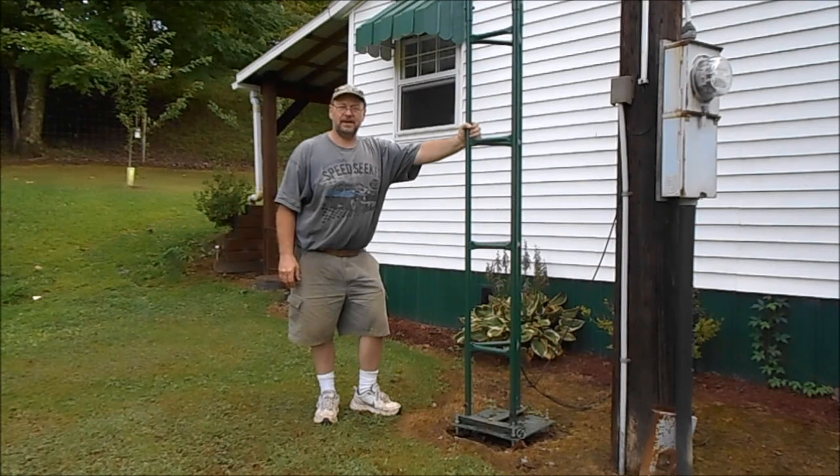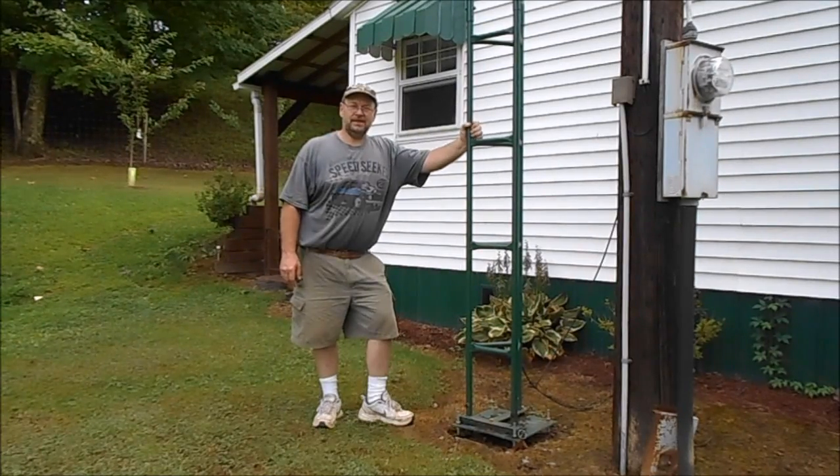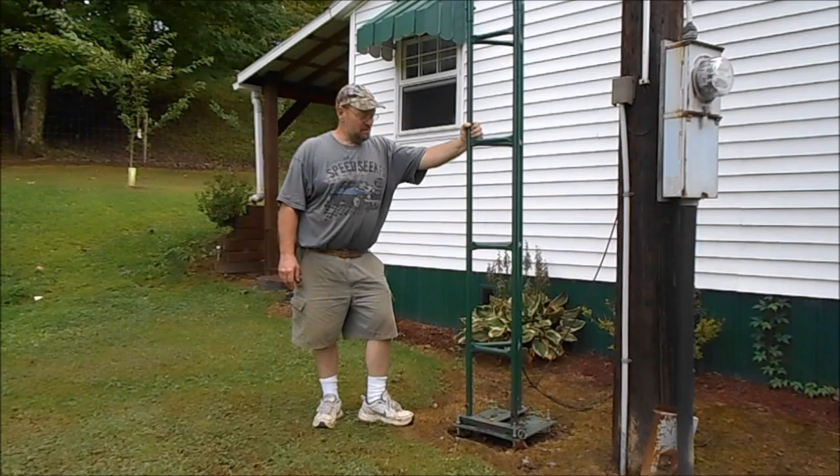Today we're going to make a video on our antenna. Everybody's using cable or dish, and I decided I was going to put up an antenna. About 10-15 years ago I had an antenna and they switched over to HD, and I said I'm not going to go buy those boxes and everything, so I just went ahead and put the dish TV in. One thing I didn't know about the antenna was that it's all HD now.